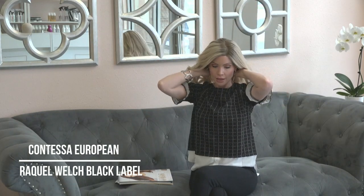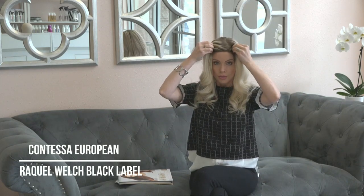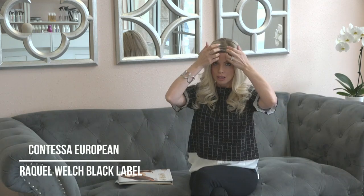Again, it fits snug, it fits light and sheer, and it has a remarkably natural lace front hairline.